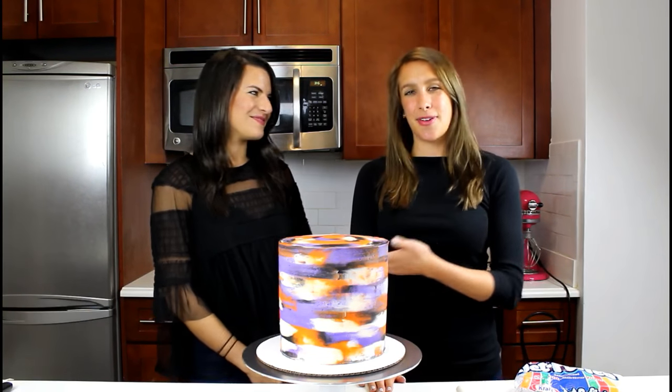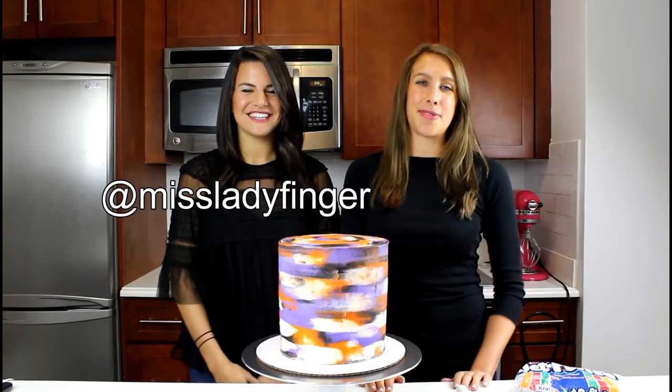Hey guys, welcome back to The Chelsea's Kitchen. Today we have a very special guest, my friend Taryn, who's also known on Instagram as Miss Ladyfinger, and she does some amazing nail art. So we've decided to join forces again to create a cake inspired by a nail art look. We're doing this with a Halloween theme, and I'm going to let Taryn tell you a little bit more about the nail look.